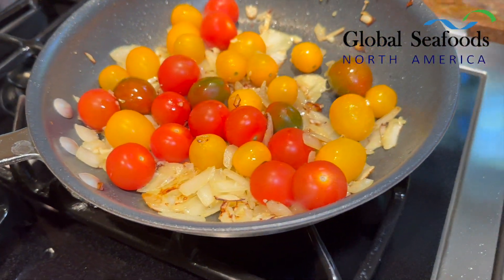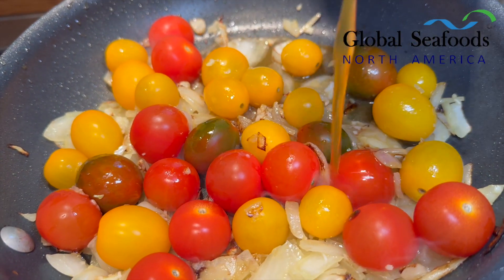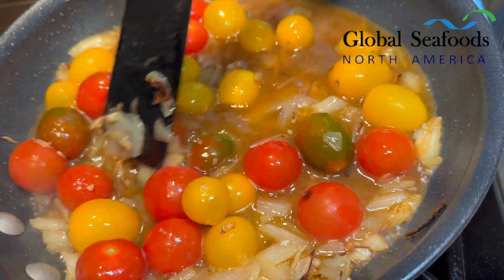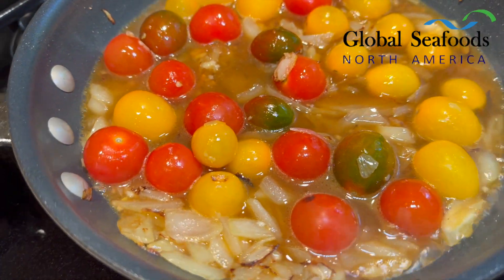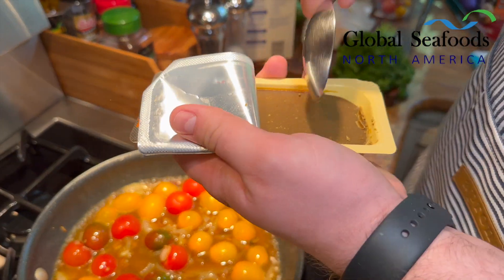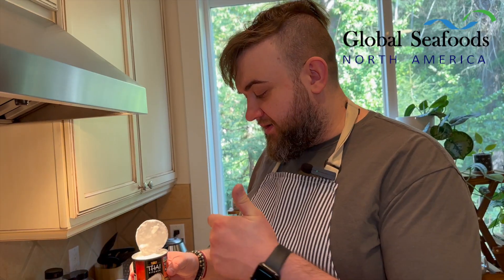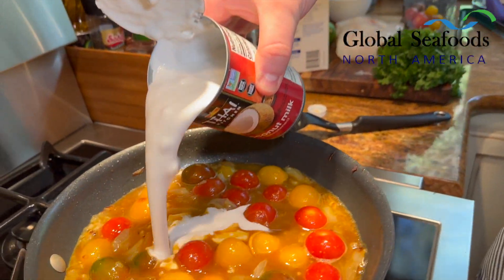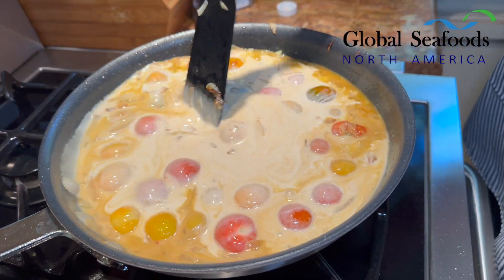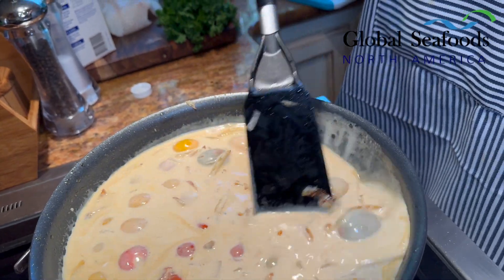We're going to add about a cup of the vegetable stock. Always use unsalted or low-sodium stuff because it's a lot easier to add more salt later than to try to remove it. Then we're going to add about one and a half tablespoons of curry — this comes in a block so we'll just spoon about that much and stick it in there. Then add a can of coconut milk — make sure it's unsweetened and full fat, don't use the light. Pour that in. Mix it all together and let it cook and reduce slightly, and then we'll add in our fish.